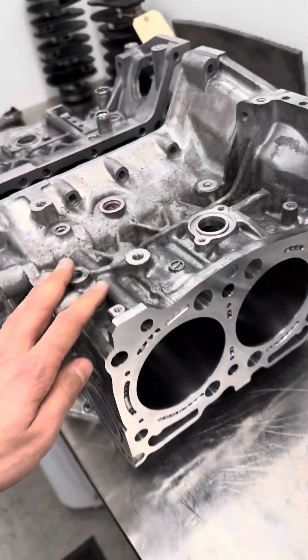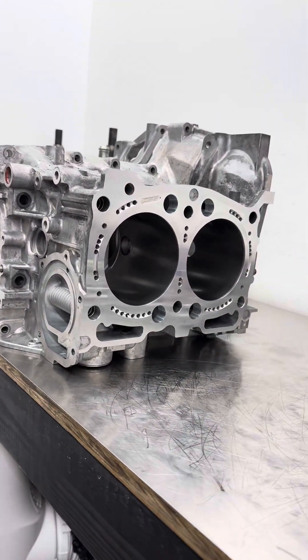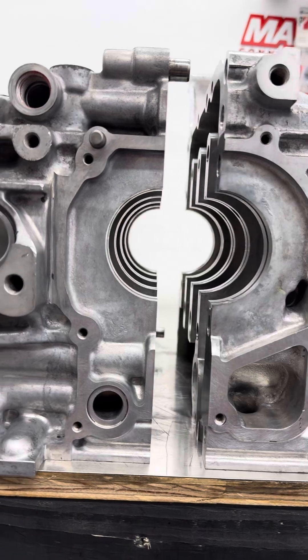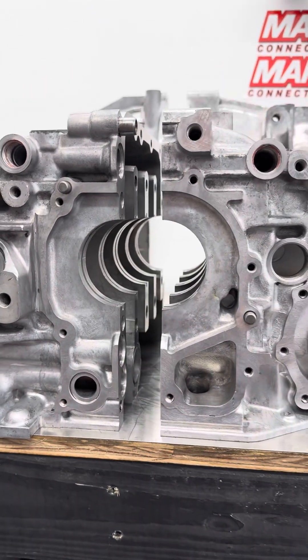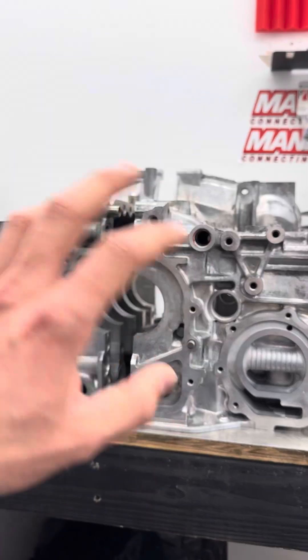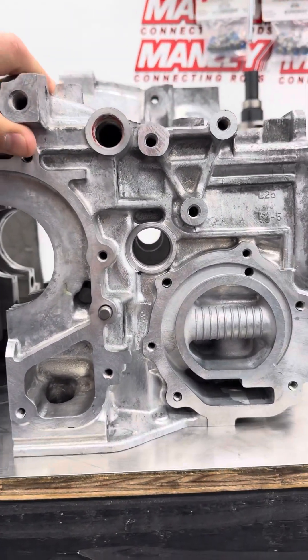It could be a spun bearing or broken ring land — as long as the case is physically in good shape and the cylinder walls aren't all beat up. We usually torque the case together, put bearings in it, and check the main line to make sure it's straight. If it's straight or at least correctable, we clean the block up real good, get all the oil off of it, and start our oil porting process.